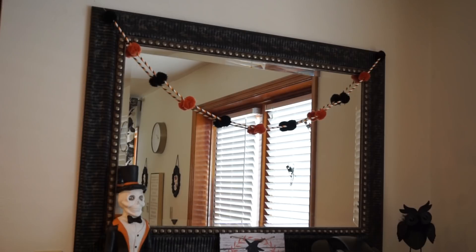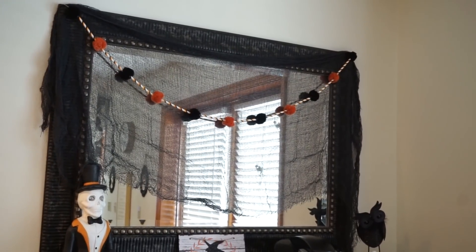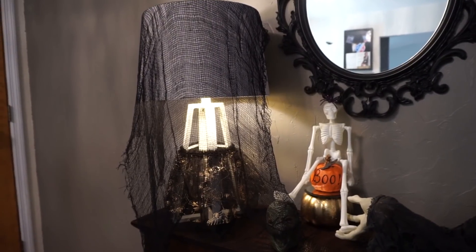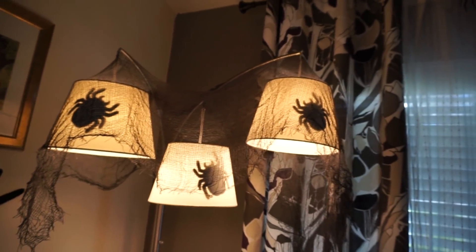Now I'm going to show you some ways I love to use creepy cloth. You can cut it in half and still have plenty to work with. One great way is to just drape it over a lamp — it immediately makes your area look more spooky. That's also a Dollar Tree skirt around the lamp base! I also love putting creepy cloth on top of tables and draping it over the edges for extra dimension.